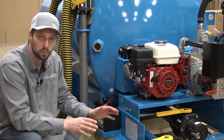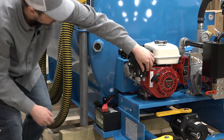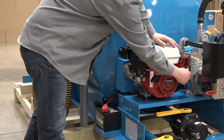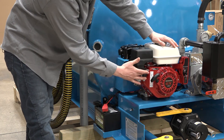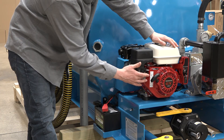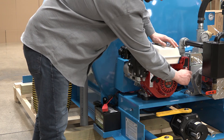Before we start anything, we always want to go through and make sure that our engine has oil, that our gas is on, and then we have the key in the on position. Now the choke should be preset and we want to make sure that the gas is turned back on because in between uses we always want to turn it off to prevent flooding. Then you just simply turn your key.